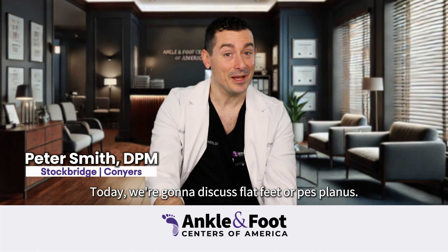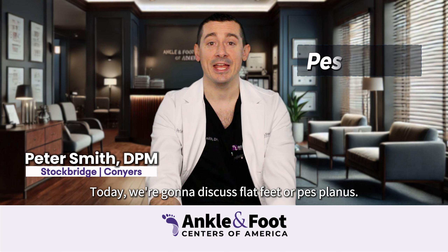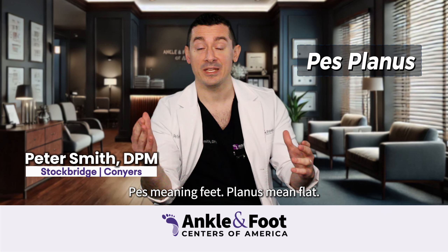I'm Dr. Pete, let's talk about feet. Today we're going to discuss flat feet, or PES planus — PES meaning feet, planus meaning flat.